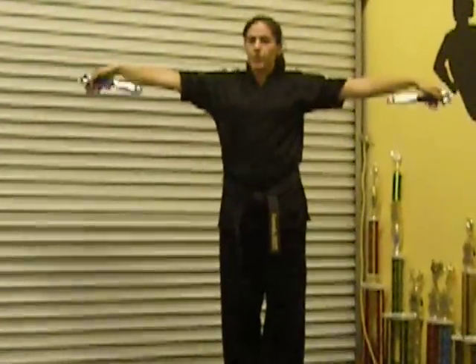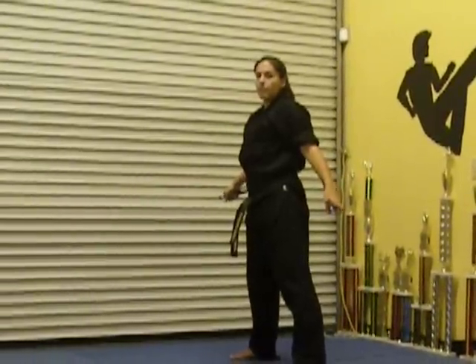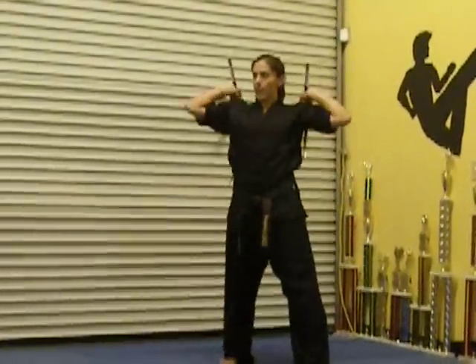From there, you're going to let the bottom nunchuck drop and spin over your head. From there, you're going to take it up and down.